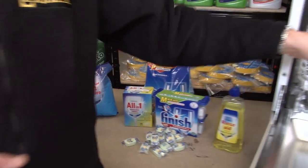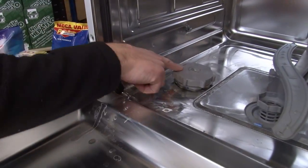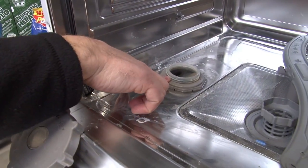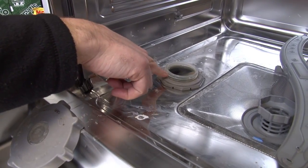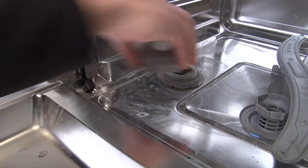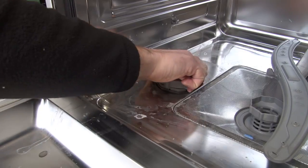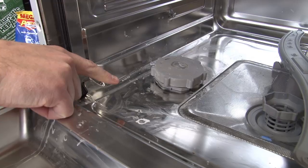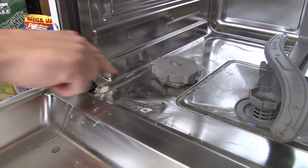Let's have a look inside. If I just take the bottom rack out of the way — this is the water softener here and the salt just goes into there. People often want to know how much salt you should put in. Well, you can't really overfill it, just keep going until it comes up to the top. A bit of water might spill over but don't worry about that. If you keep that topped up nicely then that will keep the detergent working well. Only ever top up with salt when you're about to use the machine, because you don't want salt sitting around where it might corrode the bottom of the dishwasher.